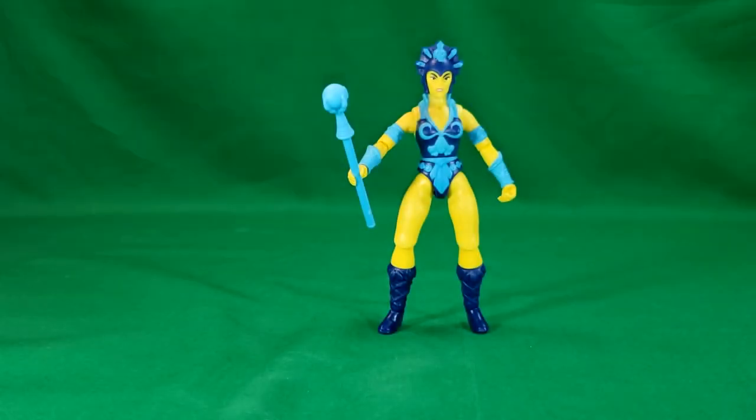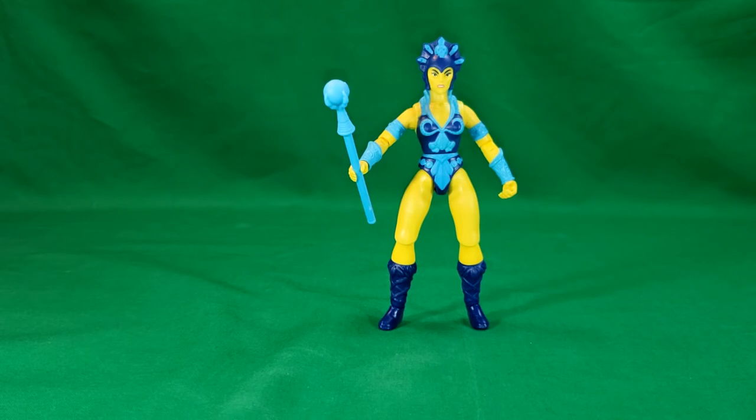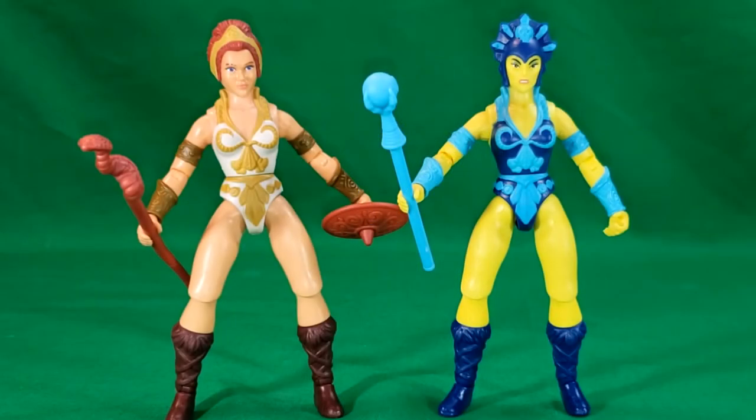For comparison, let's bring in Teela — we'll take her battle harness off so you can see just how alike the two sculpts really are. As you can see, they're almost identical. Aside from mirror paint jobs, really, the only difference is the heads. Everything else is pretty much identical.